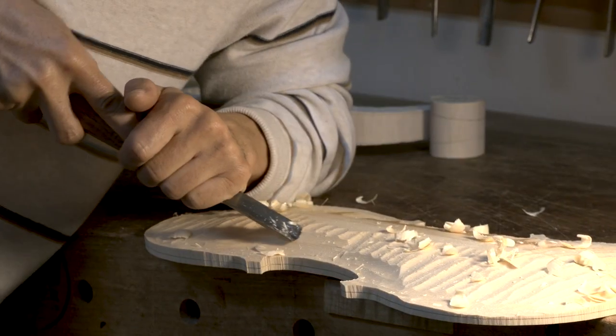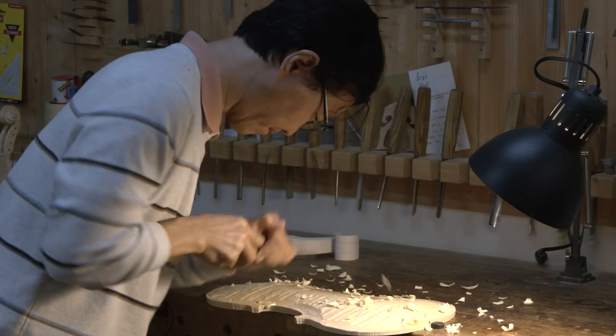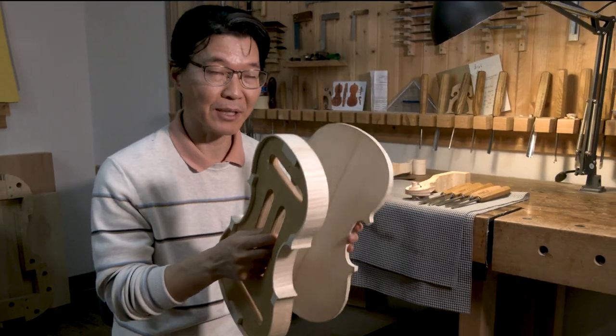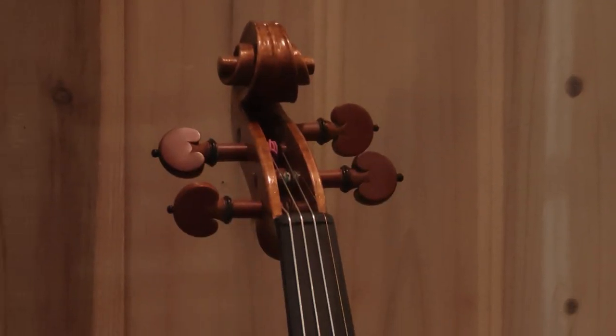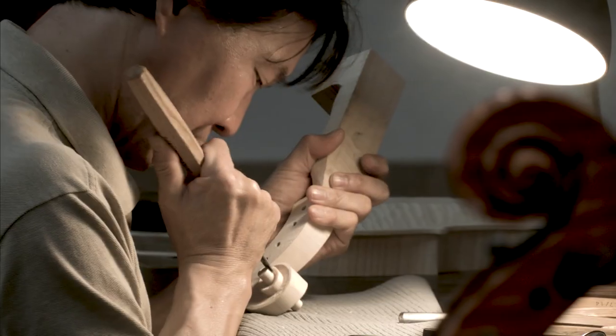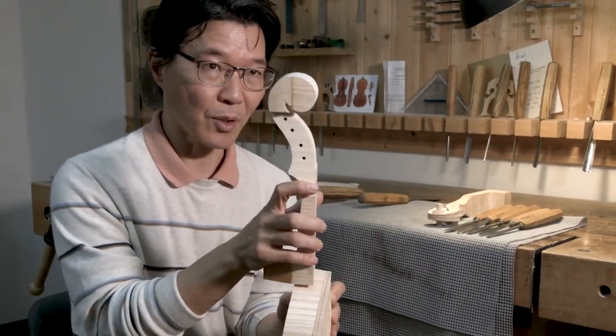After the sides, he cuts the outline and begins carving — making the arching and digging out the inside. The top and back go through the same process. Once he finishes the back and the top, he takes off the mold from the sides and glues everything together. The last piece is carving the neck, called the scroll, and setting it up. Then he sets everything up, puts on the strings and bridge, and plays it.